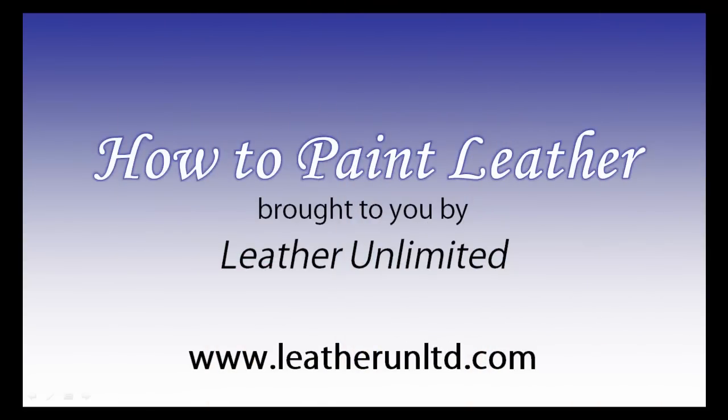Hi there, I'm Megan Marie with Leather Unlimited, and I'm here with Maureen Leanne. Hey guys! In today's video, we are going to talk about painting leather. Whether you are a beginner or a pro when it comes to painting leather, we hope this video provides you with some good insight.